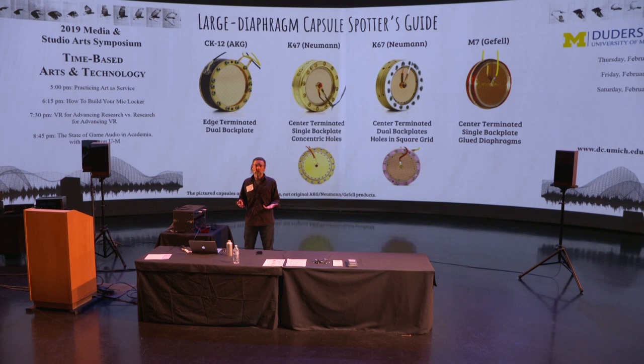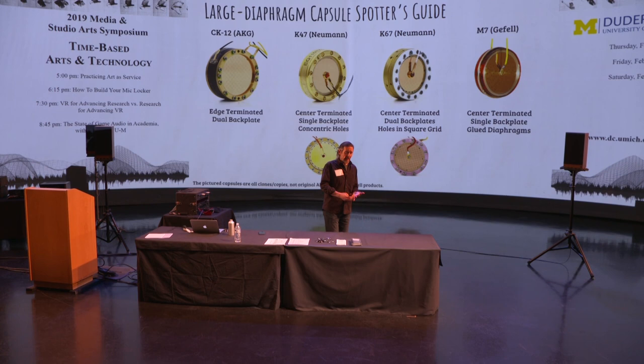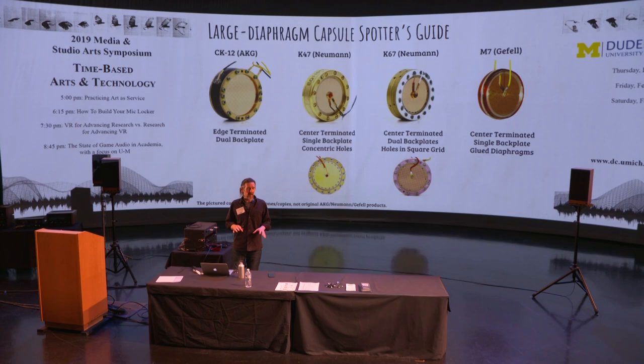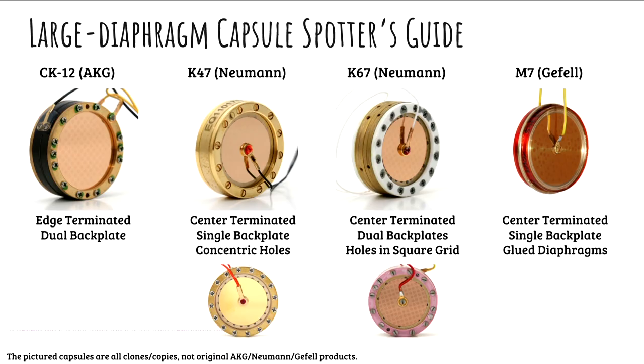How do we ensure that all the condenser mics we buy are going to sound different, so that when a new singer comes in, or the lap steel player, or the mandolin player, or the hammer dulcimer, or the cowbell, we have the mic that's right for that application? Well, the most important component in a condenser mic in determining what it's going to sound like is the capsule.